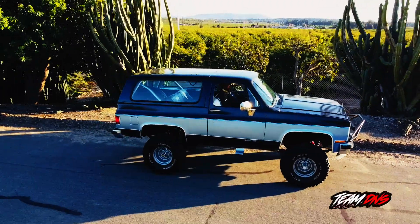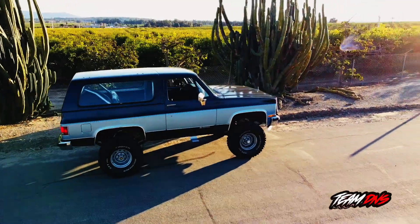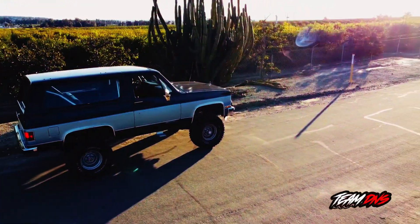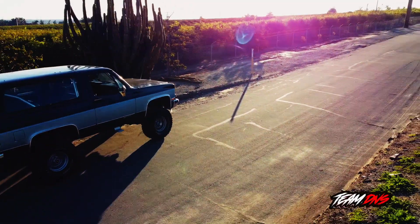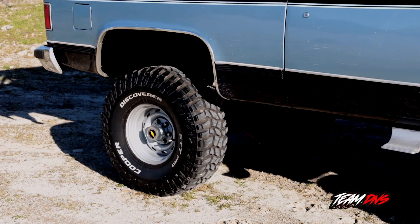This is a 1989 Chevy K5 with a 4-inch lift. These are 15-inch wheels and the tires are size 35.